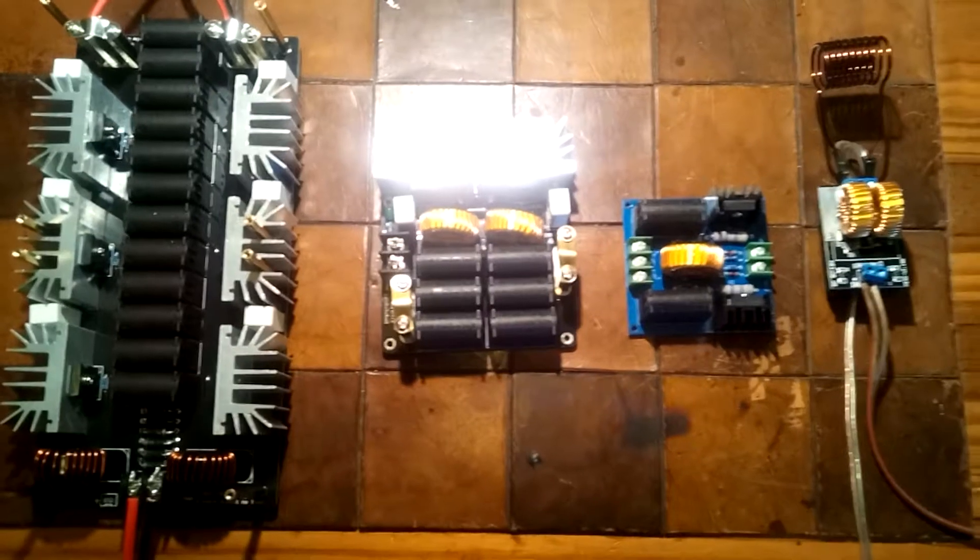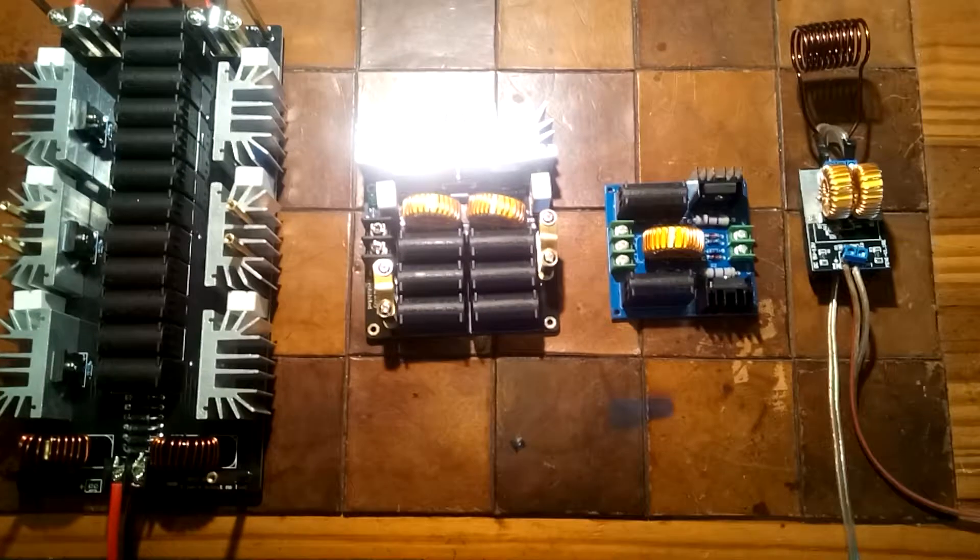So that's a basic rundown of all but one of the ZVS drivers available on eBay.